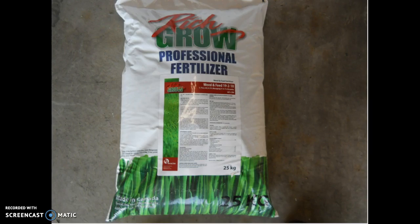The next step in having a beautiful lawn is to fertilize. The numbers listed on the front of the bag are in this order: nitrogen, phosphorus, and potassium. Therefore, this bag contains 19% nitrogen, 2% phosphorus, and 18% potassium.